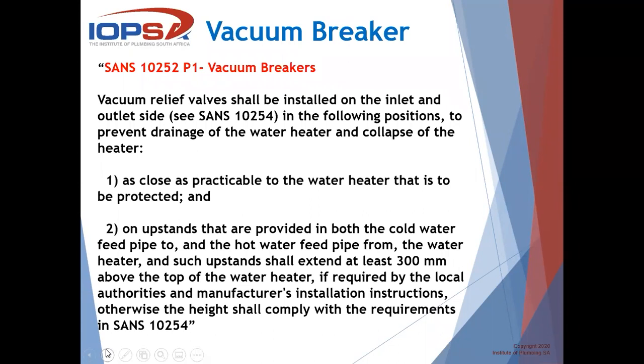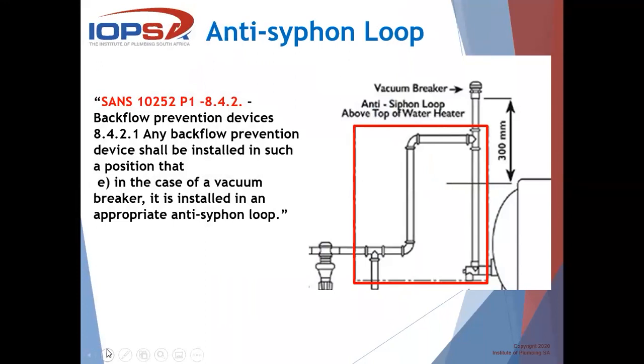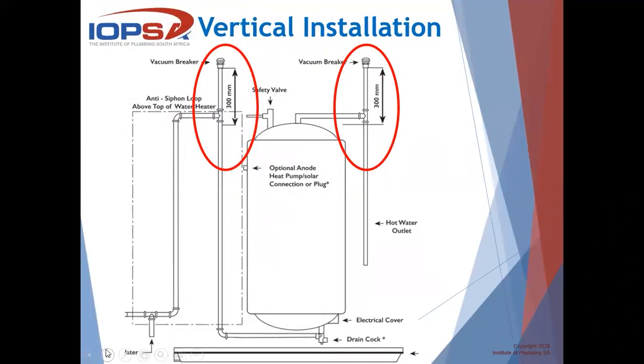We all know about the 300 millimeter situation, depending on the manufacturer's installation as well as the local authority. Then we'll have a look at the anti-siphon loop and backflow prevention devices. Any backflow prevention device shall be installed in such a position that, in the case of a vacuum breaker, it is installed in an appropriate anti-siphon loop. This picture from the regulation indicates what the anti-siphon loop is all about — obviously higher than the top of the geyser, with our cold water vacuum breaker at the top. This applies to both horizontal and vertical installations.